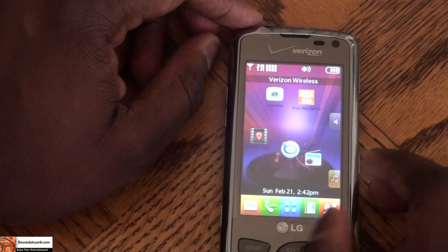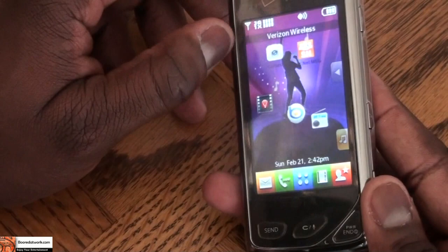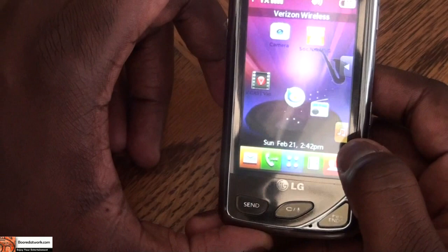The browser is still usable, but it takes a longer period of time to start a search or enter a specific web address. As a whole the phone is very light in the hand and easy to use. If you're looking for something that's not a smartphone but still combines some smart phone features, this phone does a very good job at it. The other key feature is the music player and music playback capabilities, which I'll show in another video.